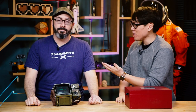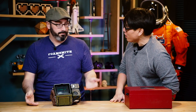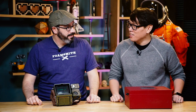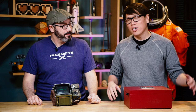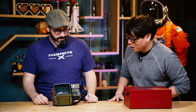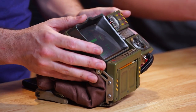Hey everybody, Norm from Tested here along with Bill from Tested and Punished Props Academy. If you watch Punished Props Academy, you may have recently seen a video where Bill took a Fallout Pip-Boy and modified it. He had to wait, because Norm got his last time Bill was there. Norm put his together as issued, but Bill also brought along his modified Pip-Boy to take a closer look at.